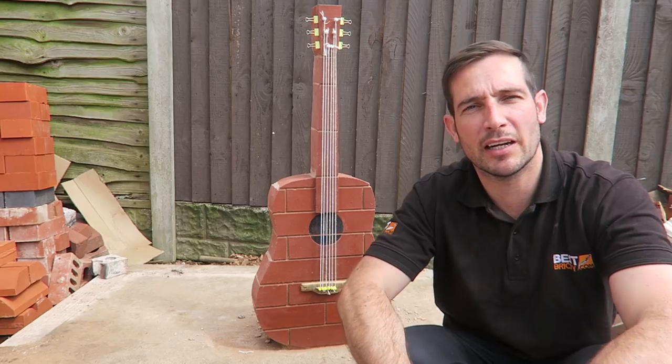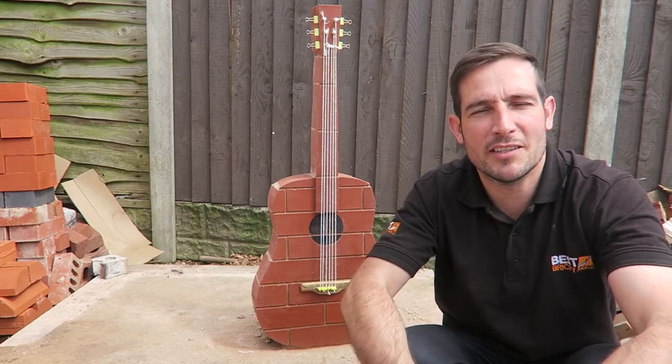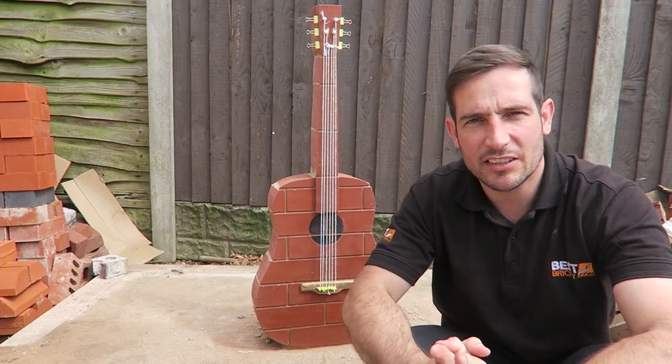So thanks very much Ben. He said he was going to make it a nice feature in the back garden, so I'm made up with that and he's made up too. It's all about meeting the people watching the channel — he's a sound lad, so that was great for him to pick it up. Thanks a lot Ben. Anyways guys, I'll catch you in the next video. Cheers.